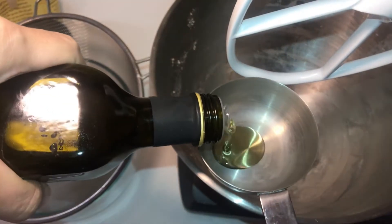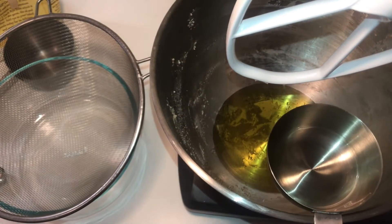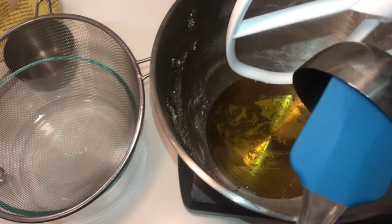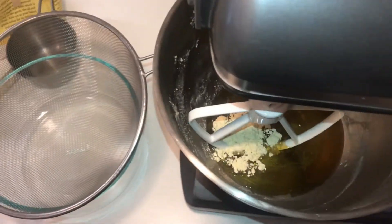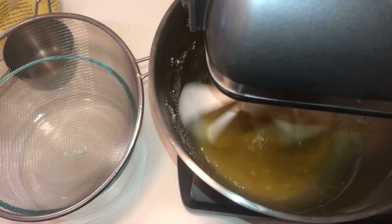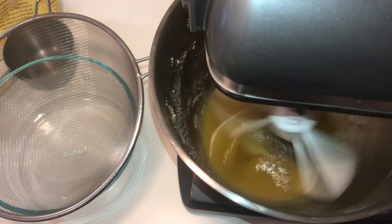We're going to start with ½ cup of avocado oil — you could use grapeseed oil if you don't have any. Then ½ cup of agave nectar, well almost ½ cup. A heaping tablespoon of chickpea flour, also called garbanzo flour or graham flour. Blend this together until it's nice and smooth.